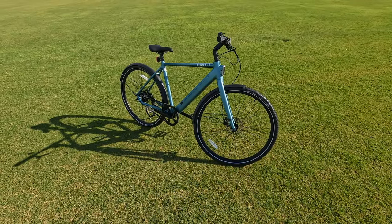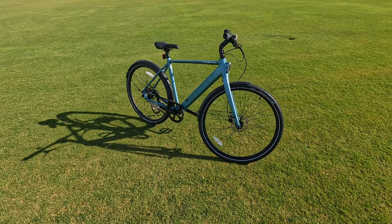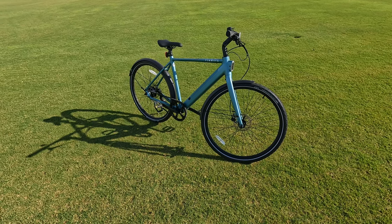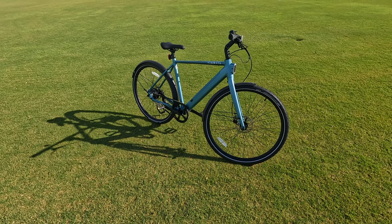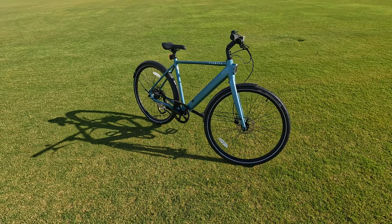The Seago 600 Pro is a torque sensor e-bike, so for those looking for a more natural riding experience, this is it. We'll be putting that torque sensor to the test to check for any delay. With torque sensors, it's a pressure-based system — the more pressure you put on the pedals, the more power the bike delivers. This is different from a cadence sensor, which looks at how fast you're pedaling.